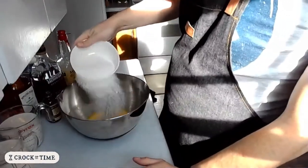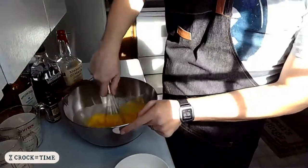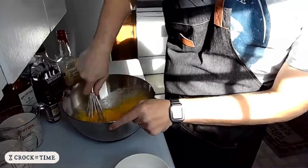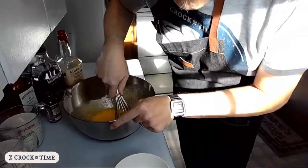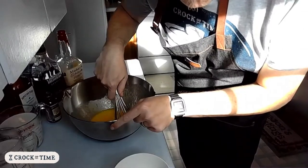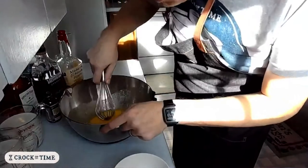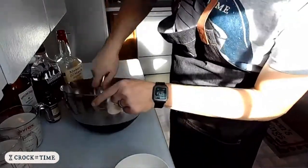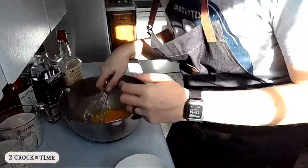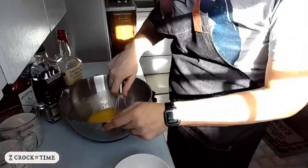I'm going to add in the sugar first and just whip this all together. If you're doing a whole dozen eggs, I'd recommend using the stand mixer. Fragnam Opus is in the chat — nice to see ya. The lovely music that you're hearing is courtesy of Fragnam Opus.